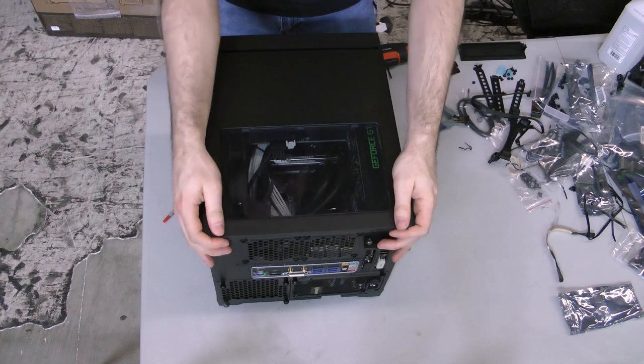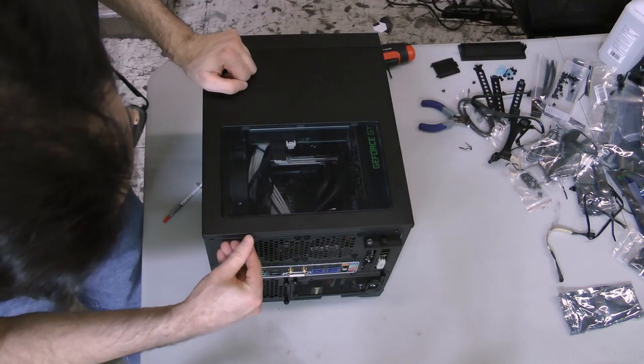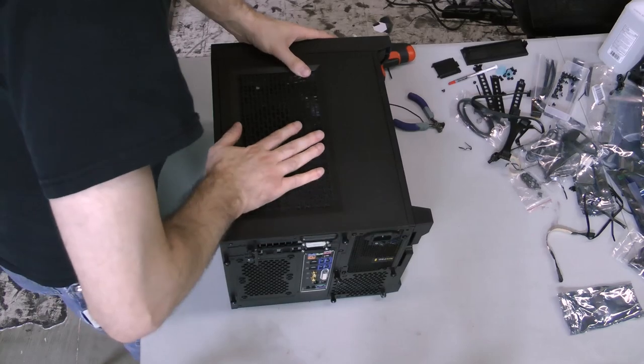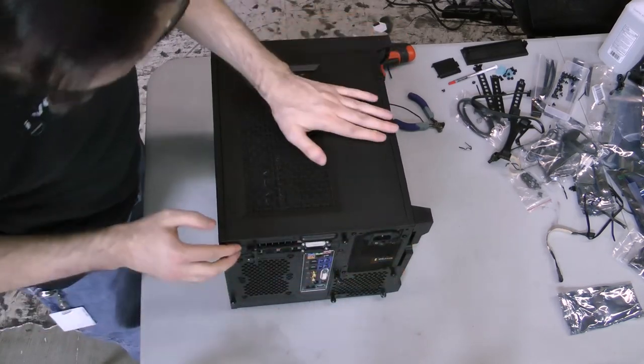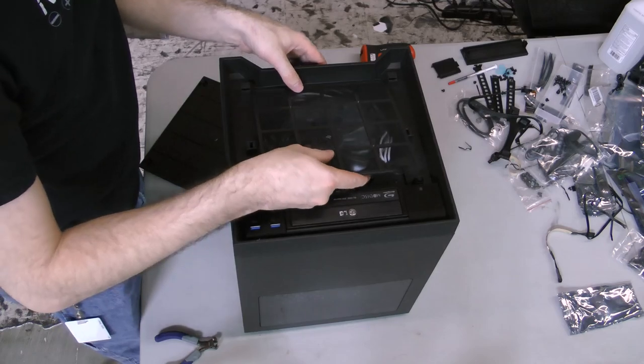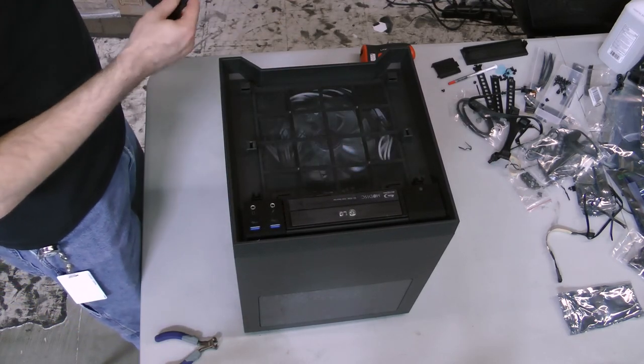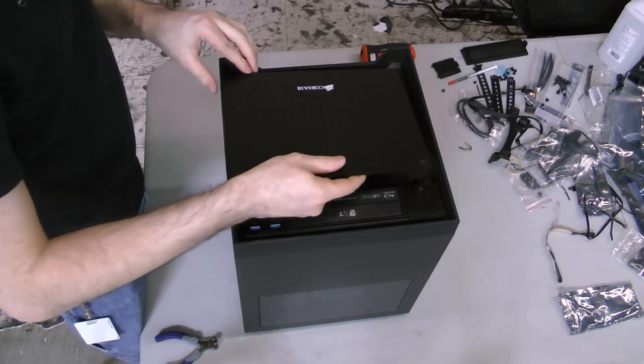We're finally ready to close up the build. Slide the top panel onto the case and affix it with thumbscrews. Then slide the notched side panels back onto the case and secure them with thumbscrews. Align the bottom of the dust filter with the catches in front of the case and snap it into place, then align the front panel with the same catches and lock it into place.